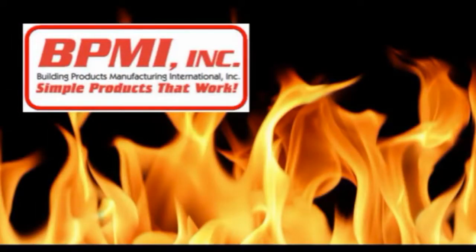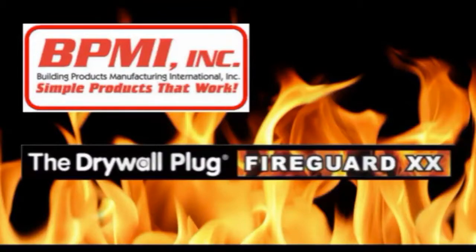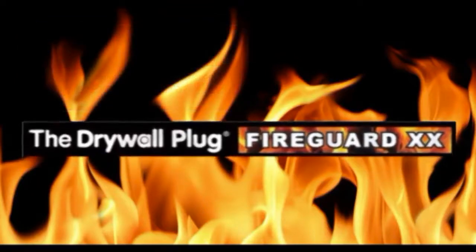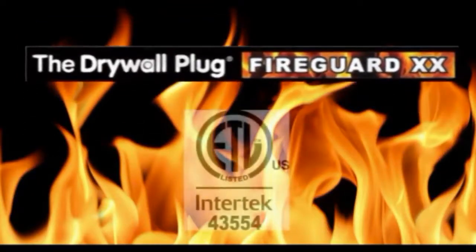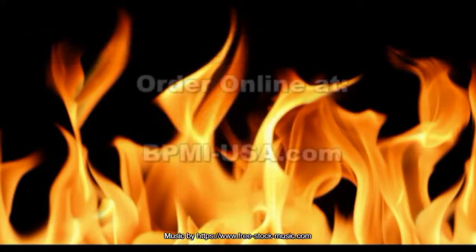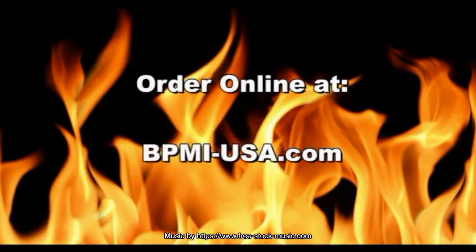BPMI Simple Products That Work introduces the Drywall Plug FireGuard XX 2-Hour Firewall Repair Product. The only two-hour fire rated repair product that is certified by a third party testing, the Intertech Group PLC. Order online at bpmi-usa.com.